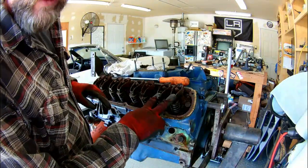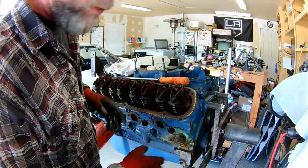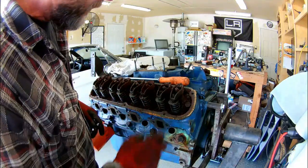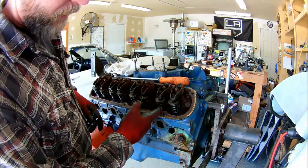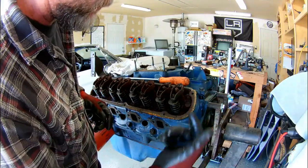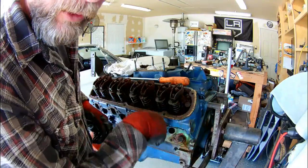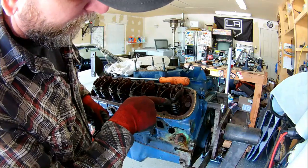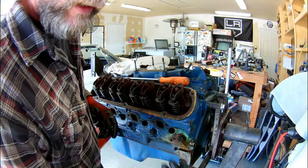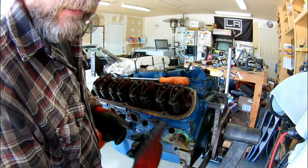Now we're going to pop the rocker arms off. This being a two-valve engine has an intake and exhaust valve on each cylinder — eight cylinders, 16 valves, two valves per cylinder. These rocker arms actuate the valves. It's a pushrod motor. The camshaft turns a lifter that pushes our pushrod up against the rocker arm. The rocker arm then pivots and pushes our valve, compresses the spring, pushes the valve down, and lets our intake charge or exhaust spent gas out the valve.